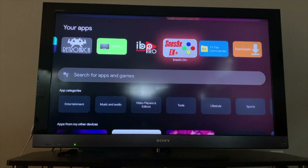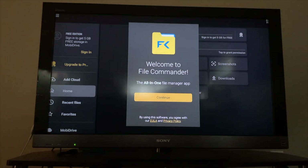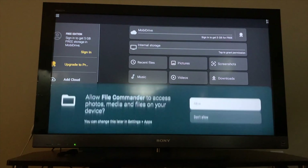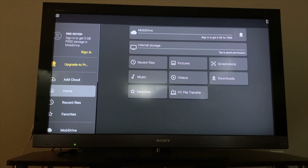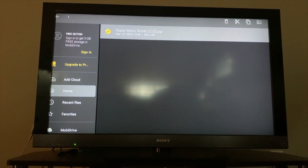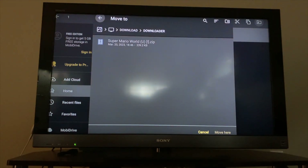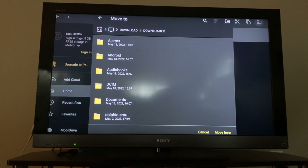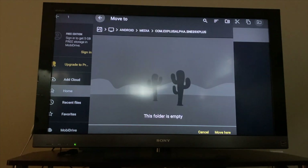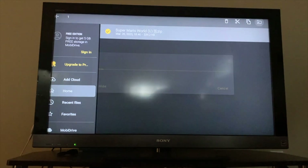Now press the home button and navigate to file commander. Press continue, next and allow when prompted. Go to the download folder and click on downloader. Highlight your ROM then click and hold the select button on the remote for 2 seconds. Navigate to the move icon on the top right. Click the computer icon, click the android folder, media folder, the com ex plus alpha SNES 9x folder and then click move here.